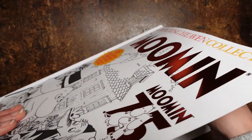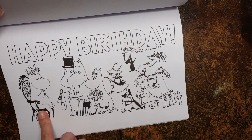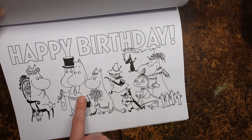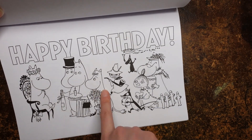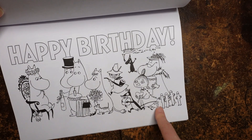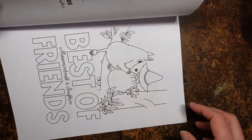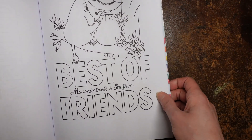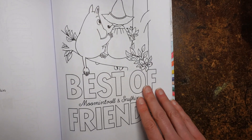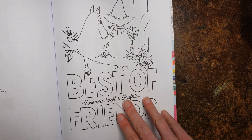The Moomin's Happy Birthday — they're giving her a bottle and a cake and some flowers. Oh, that's Moomin Troll. I just thought the bow and the crown looked girly, but that's Snork Maiden — so maybe it's Moomin Troll's birthday. Best of Friends — Moomin Troll and Snuffkin together. That's rather nice, and you've got this tree to colour as well.